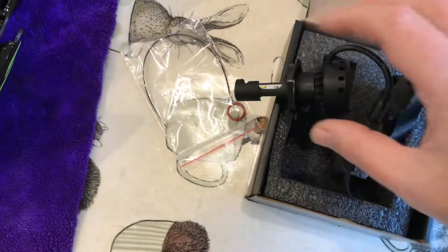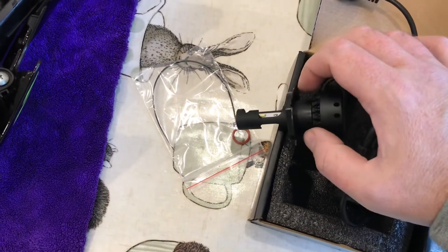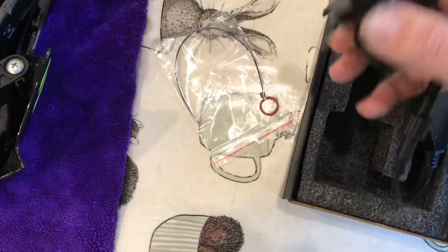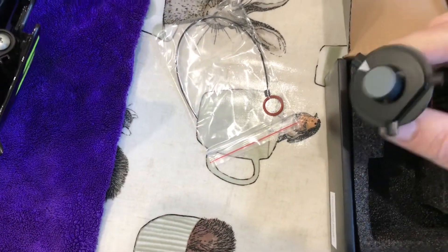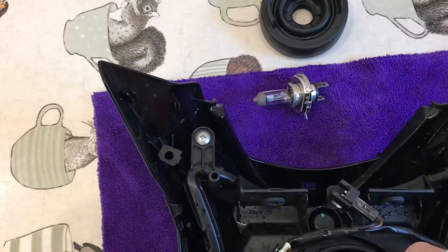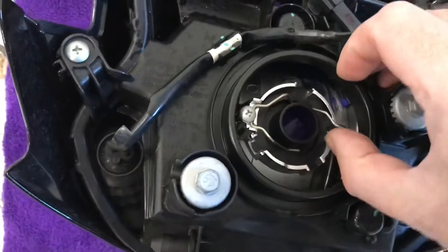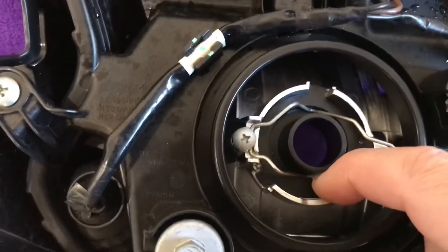I've seen a few different videos where people have taken off this ring — which is the first thing you do need to do — then put the rubber boot on and spent 20 minutes trying to fiddle around to get it to go in and close. There is a fairly simple solution. Take the ring off, put it straight in, and then close the clip. That clips nicely.